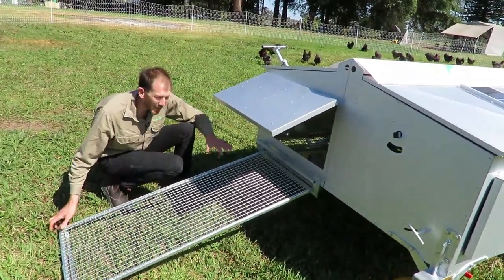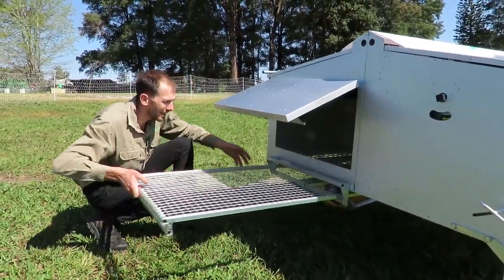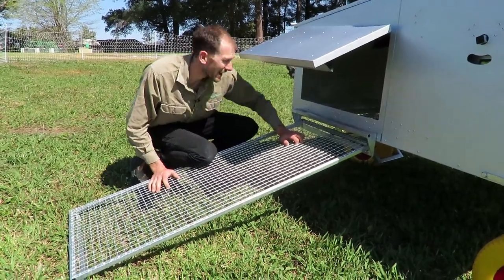First, you can see it's got a big ramp here — it just slides in and slides out so the chickens can go up through the door to lay in their Chicken Caravan 30.